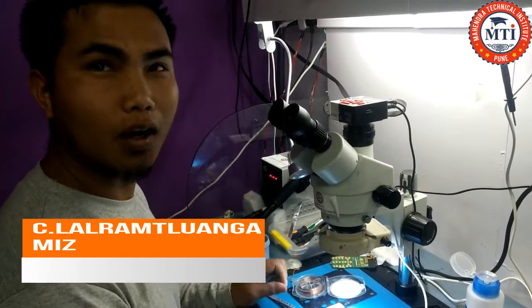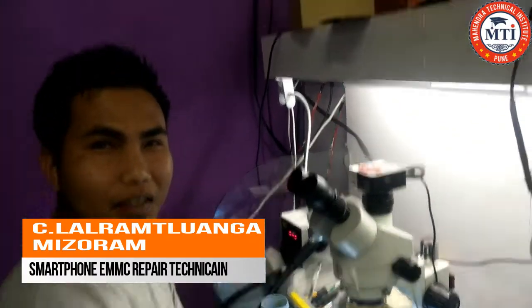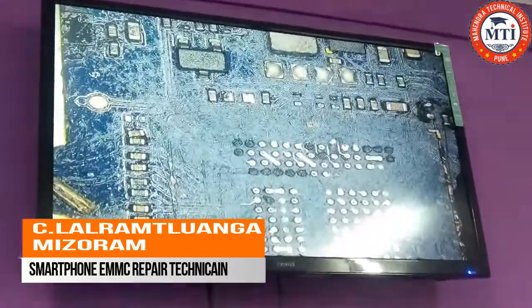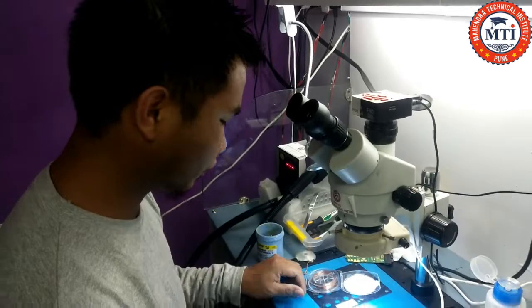What is your name? Where are you from? What are you doing now? Micro jump ring — why?